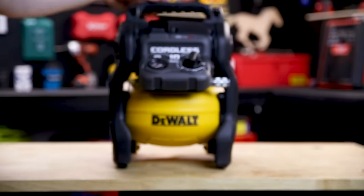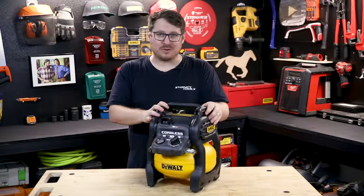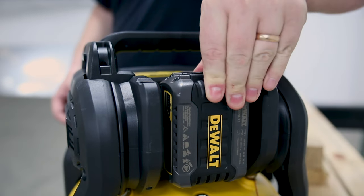This is the new 54 volt 10 litre cordless air compressor from DeWalt. The brushless motor is powered by 54 volt FlexVolt batteries.